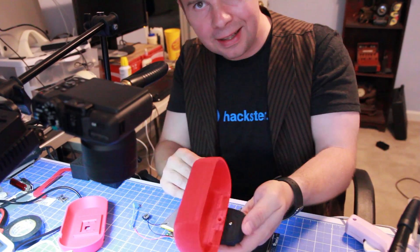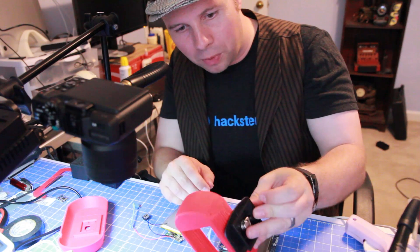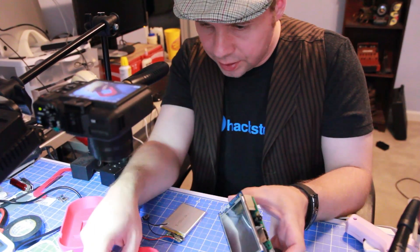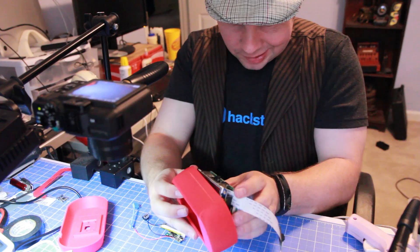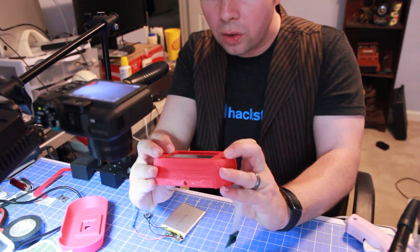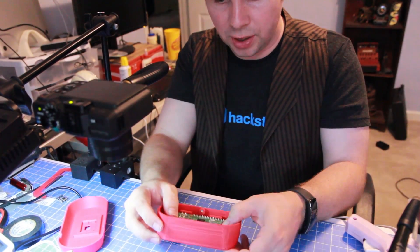Oh, that is nice. Look at that. Works like a charm. I'm a genius. So this is designed to fit both the Raspberry Pi and the LCD screen. Let's see how well it actually does. Oh, look at that. That will work just fine.